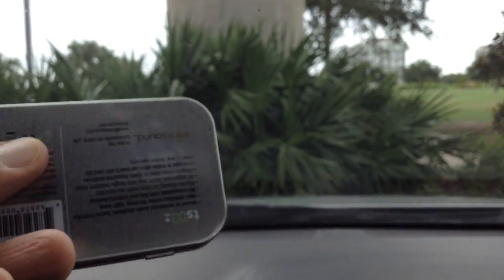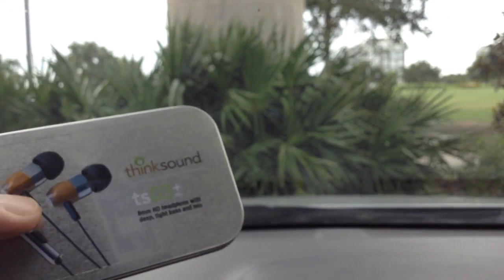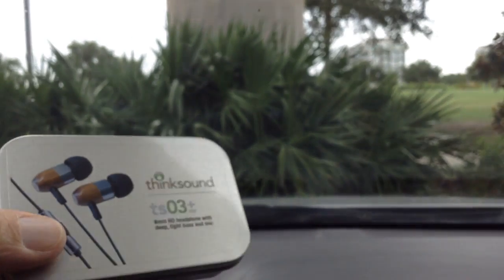And a lot of detail. Get the right ear tip fit and it's going to be golden.